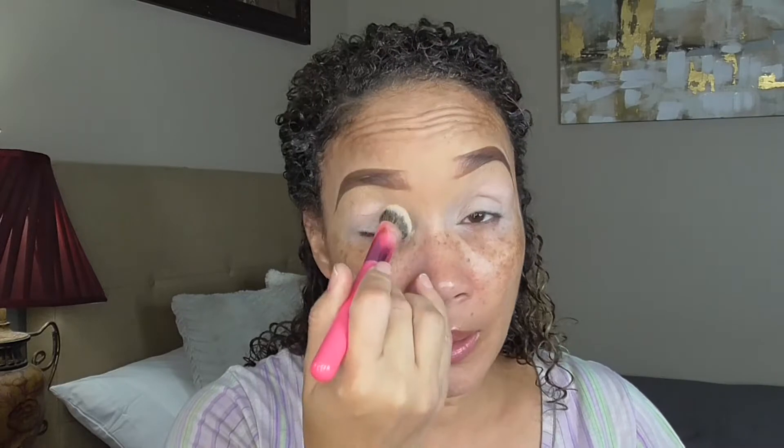I did prime my eyes with the Anastasia Primer just so I can get that lighter base. Because like I said, I've never used these shadows, so I do not know how they're going to perform. I know I shouldn't be doing this going to work, but we're going to work it out to see what we're going to do. So let's get started with this eye look.